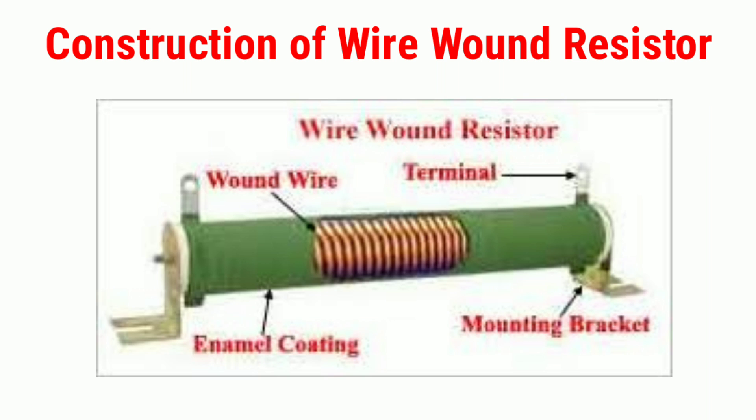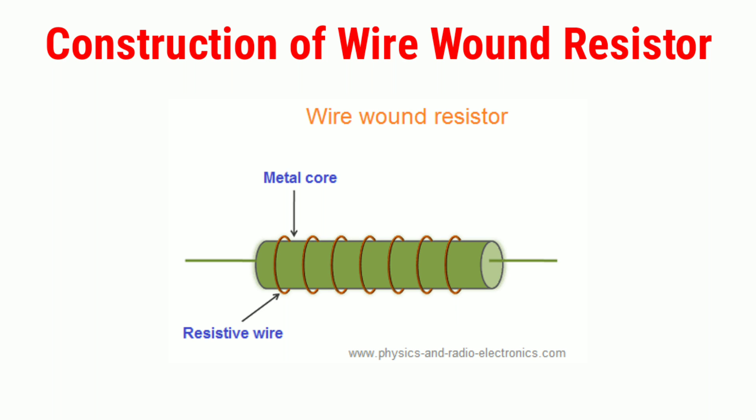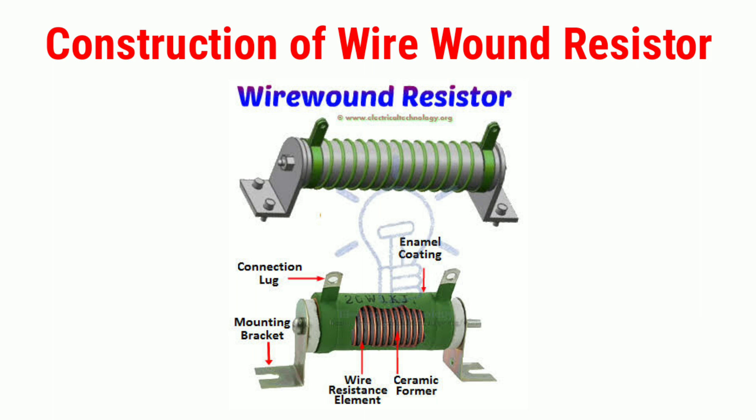Construction of wire wound resistor: The wire wound resistor is made by winding the metal wire around a core. Metal wire is used as the resistance element and the core is used as the non-conductive material. Nichrome and manganin are commonly used as the metal wires because they provide high resistance to electric current and operate at high temperature.